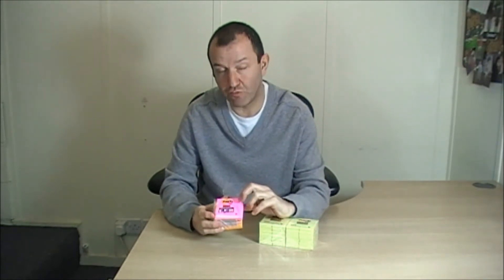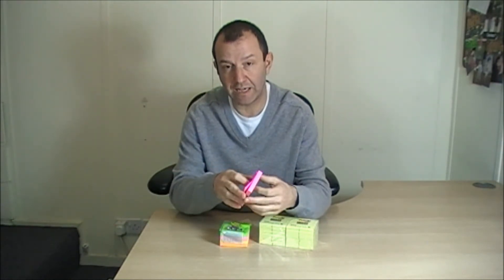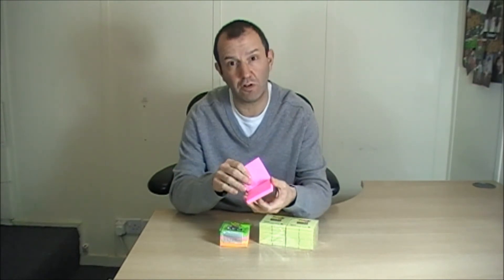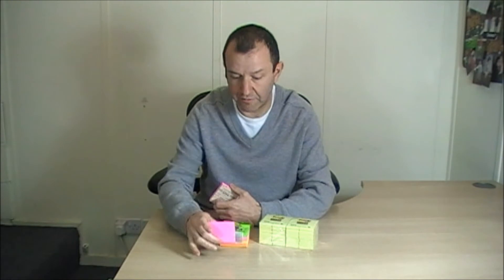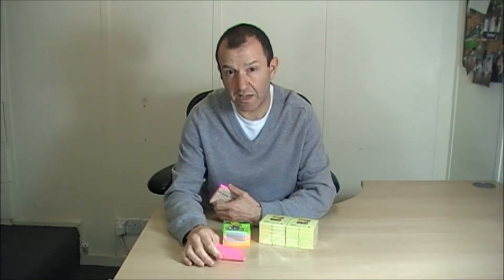Now, most post-it notes are great because they have a sticky adhesive, but these post-it notes are slightly different because they have a really super sticky adhesive to them. 3M tell me that under normal circumstances, eventually a post-it note will fall off because of the adhesive, but this sticky post-it has a much, much stickier adhesive.